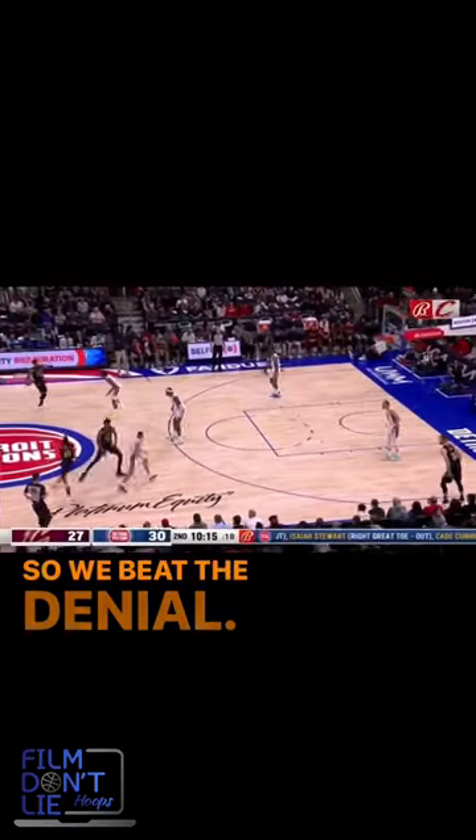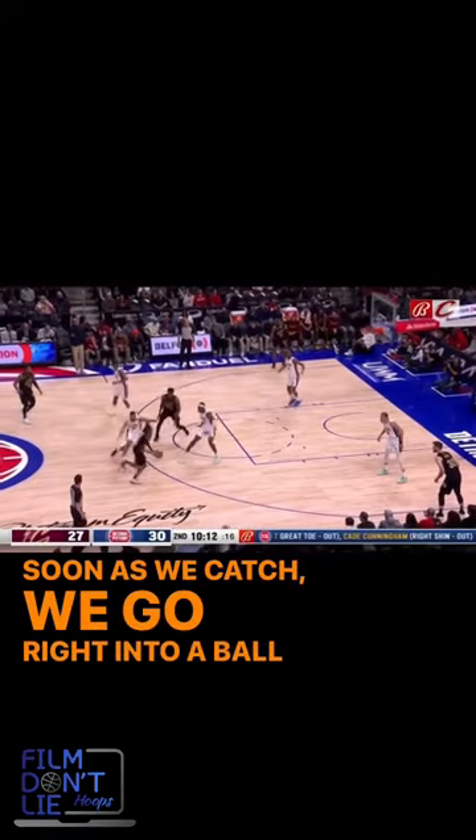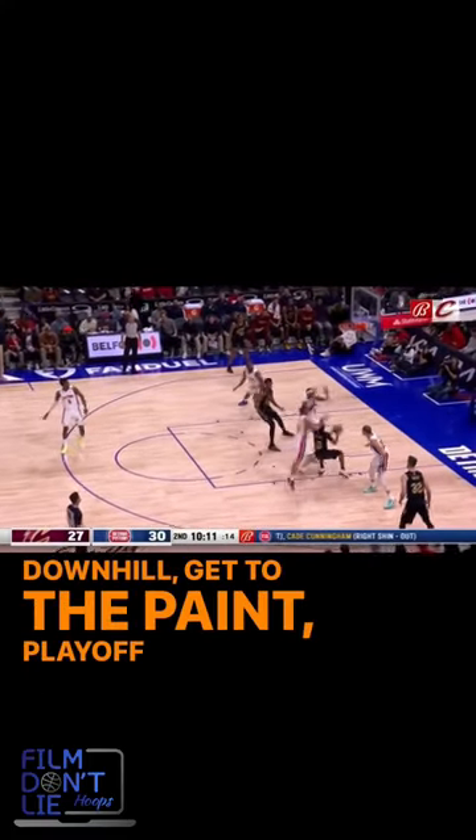So we beat the denial. As soon as we catch, we go right into a ball screen, get downhill, get to the paint, play off two. Now you see me, now you don't. Touch on that floater.